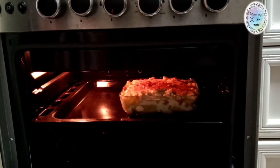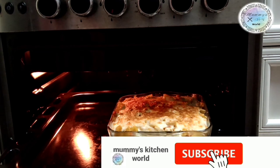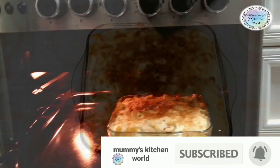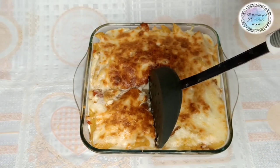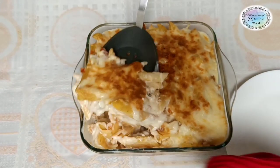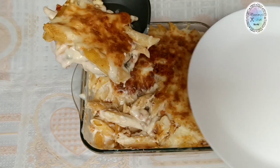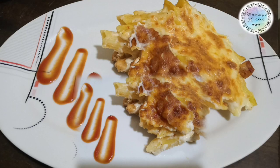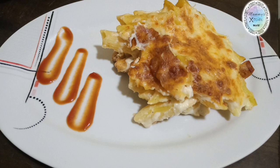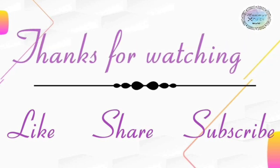After 15-20 minutes it is ready — it has a nice brown shade. We have our Baked White Sauce Pasta done! Please add a like, share, and subscribe. Thank you for watching!